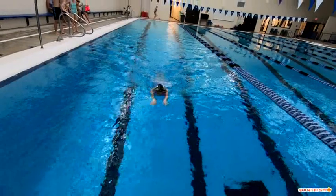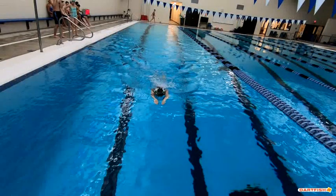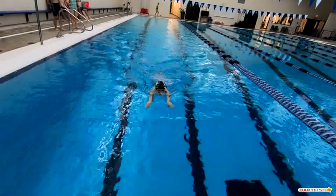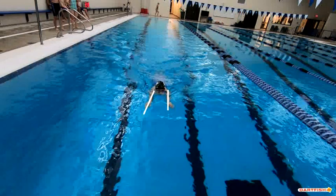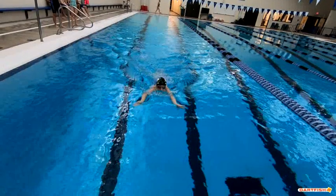Pay attention to what that head is doing. This is probably the best place to look at it — you're stretched out in your stroke here. Your eyes are almost above the water and right here you just started that pull. That's what we're talking about with timing. Don't let your head come up before you start to pull. We want to breathe early, but not before you start to pull.